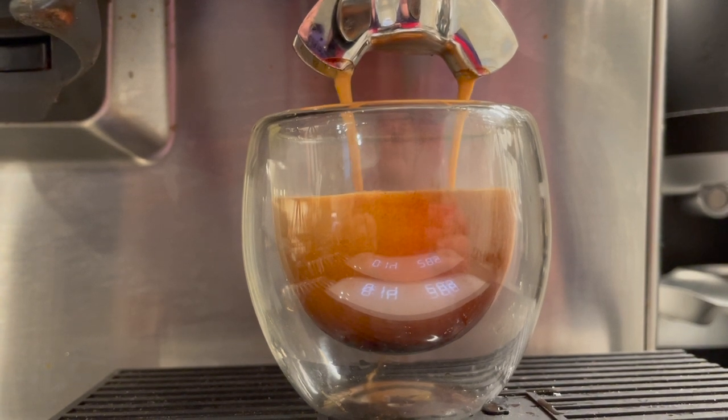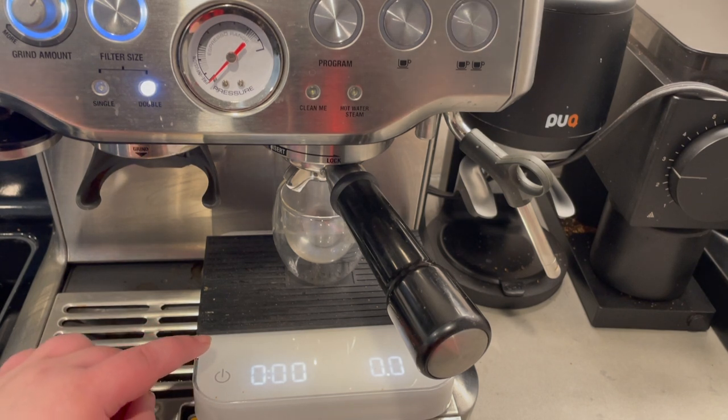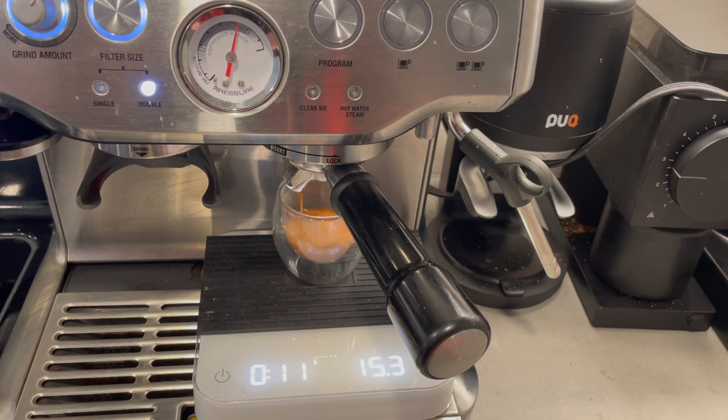I've adjusted my grind size again and I think I'm starting to get a lot closer to being dialed in. You can see the flow is nice and smooth — not drippy, not coming out too fast. The shot is fully timed and it's pretty spot on: we got to our goal weight of 38 grams in 25 seconds. I'm very happy with the shot. My Breville Barista Express is set to a 2 right now. Don't just copy my results — find a good spot and learn to dial in for your exact bean.